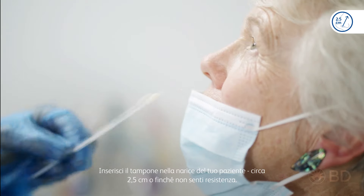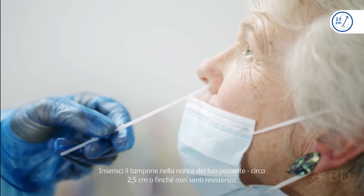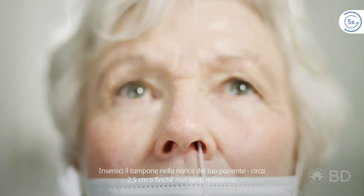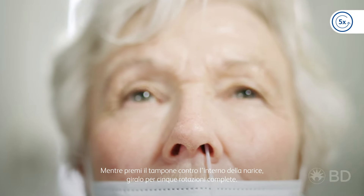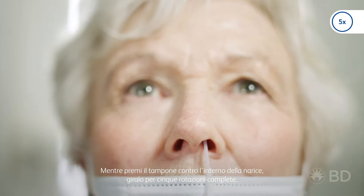Insert the swab into your patient's nostril, around 2.5 centimetres or until you feel resistance. While pressing the swab against the inside of the nostril, turn it for five full rotations, then repeat the step on the other nostril.